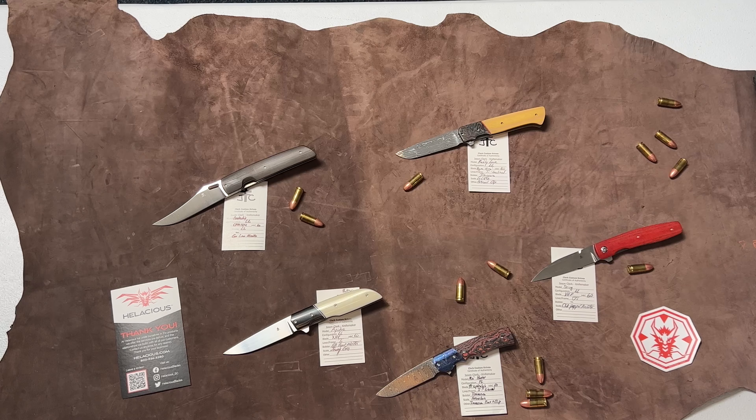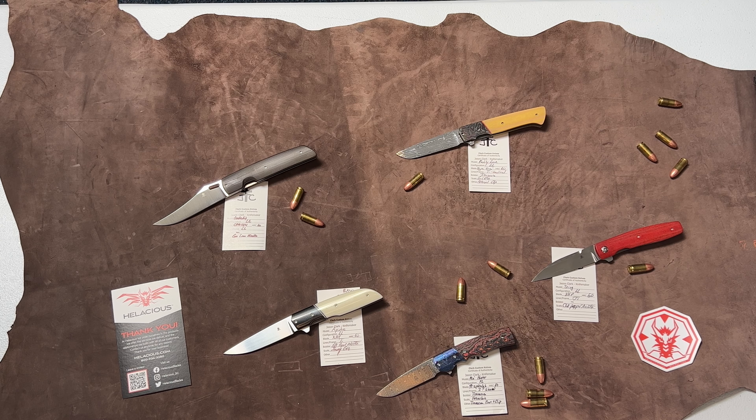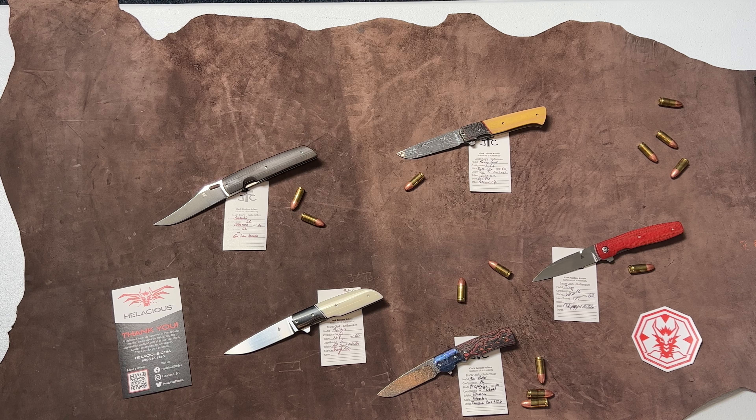Hey guys, Dean from Hellacious. Doing another video. I wanted to highlight some of the Jason Clark knives that we have in the shop. Jason and I started our partnership about two years ago and we have been very successful with his knives. For those that know Jason, you know that he makes very high quality knives at what I would say is a competitive price in today's market. So I'm going to show you what I have, give you a little description, and we'll go from there.